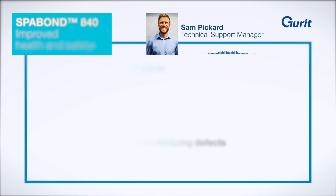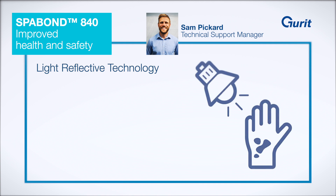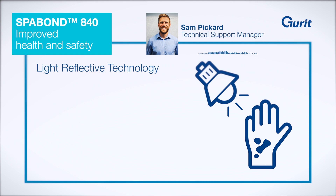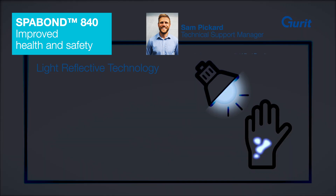Health and safety is a key value to Gurit, and through its light reflective technology it can help change the way operatives work to reduce risk of exposure.